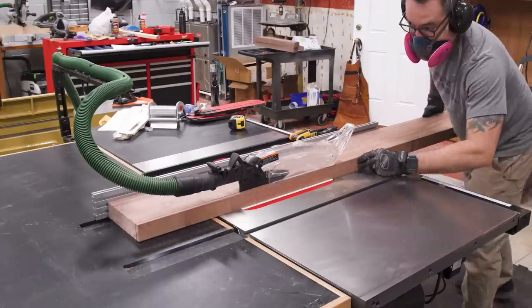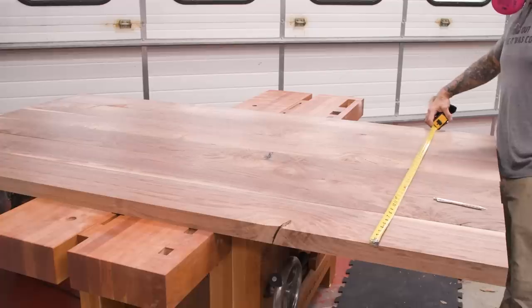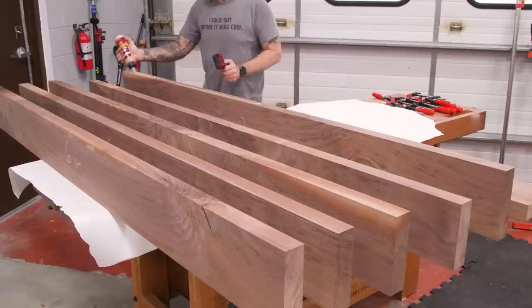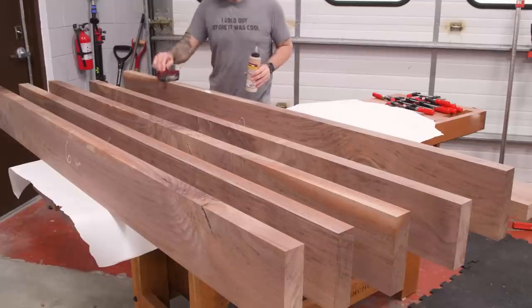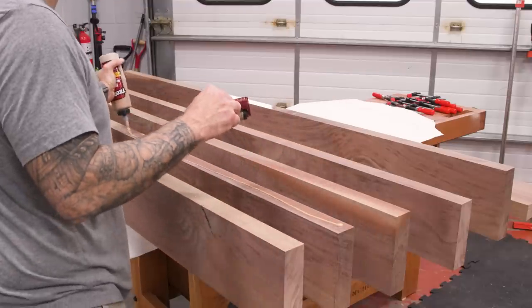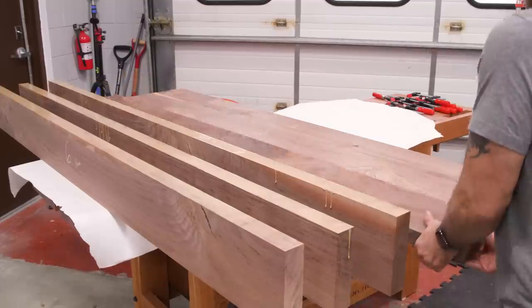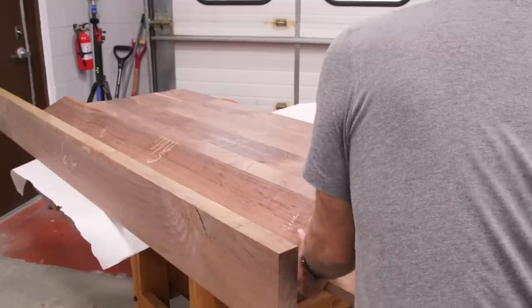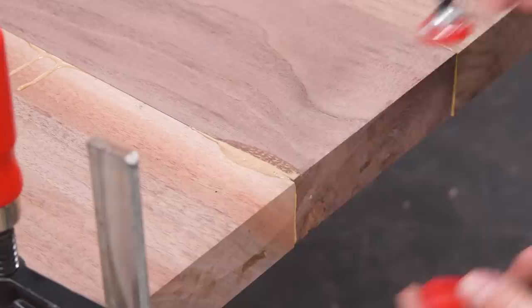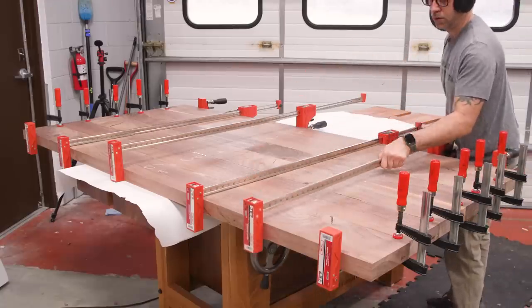After jointing, we'll be pretty close to 42 inches. I'll use Titebond Dark again — especially on an exposed top like this, the darker glue line can really be advantageous. If you've seen me glue up big tops in the past, you probably saw me use the domino to help with alignment. That's a great technique and one I highly recommend if you've got a domino, but if you don't, just keep in mind it's not a necessity. Here I'm just adding a clamp at each joint to help keep the glue up nice and even.